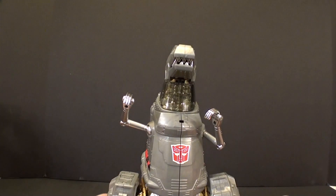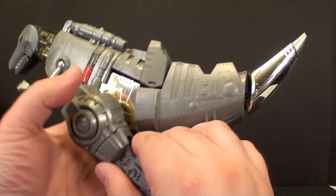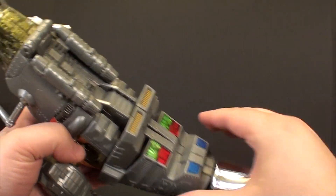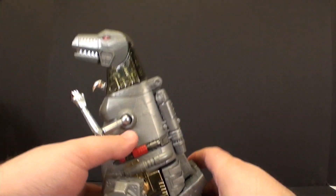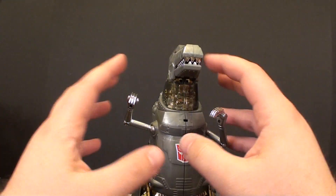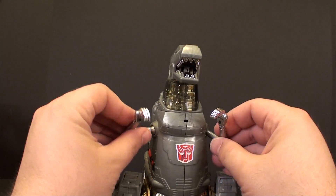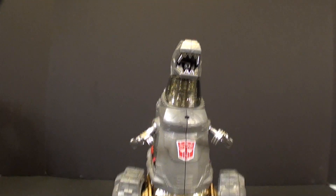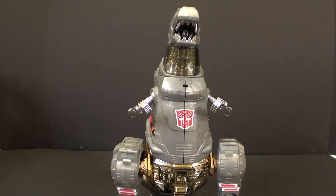That's all there is to it. It's pretty easy and straightforward. The tail is a lot more simple than it looks — it's just a matter of kind of flipping things around and making sure it all fits properly. This is T2RX6. I hope this helped if you were trying to figure out how to get your Grimlock back to dinosaur mode. I'll see you next time.